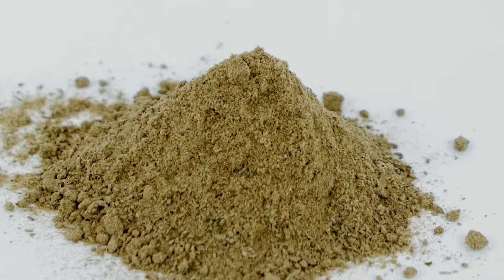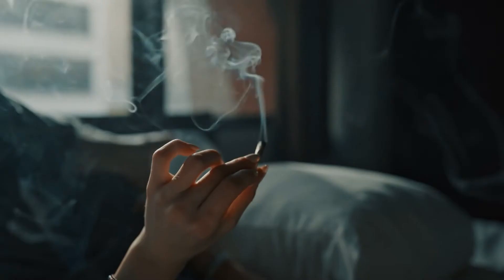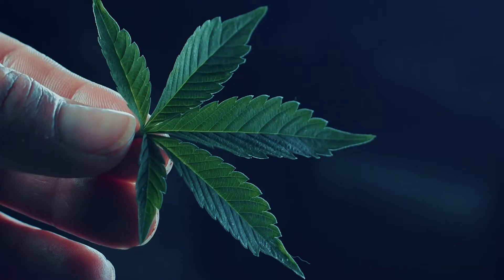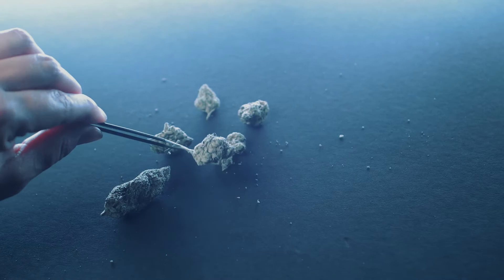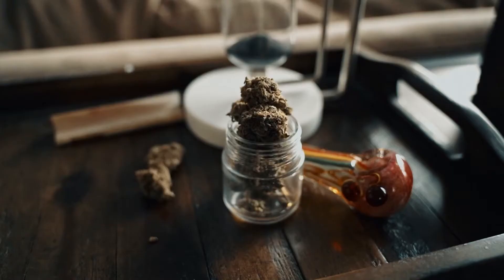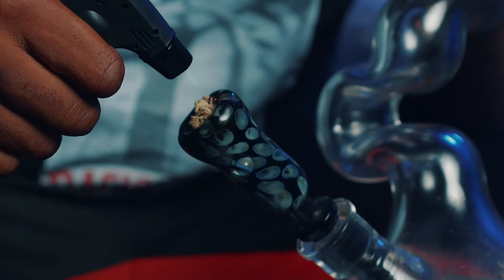The world of cannabis is rife with terminology that might be confusing for newcomers. Take Keef for example, sometimes called pollen or dry sift. Keef is dried resin glands that have been separated from the cannabis plant. There are many benefits to smoking Keef and it's highly potent because of the trichome concentration. There is nothing added to Keef to produce it, as it's a part of the plant already. This makes it a pure experience as well as a way to fully enjoy your plants for all they offer.